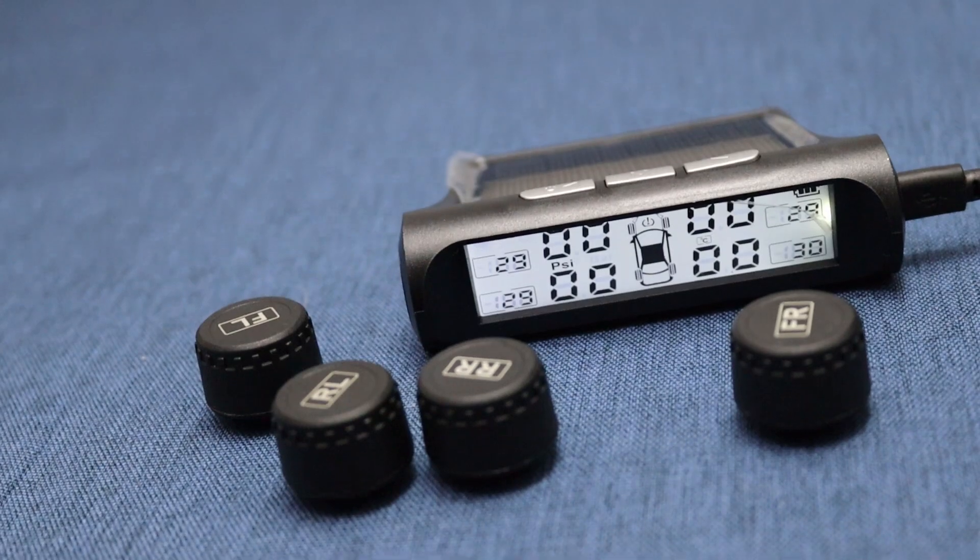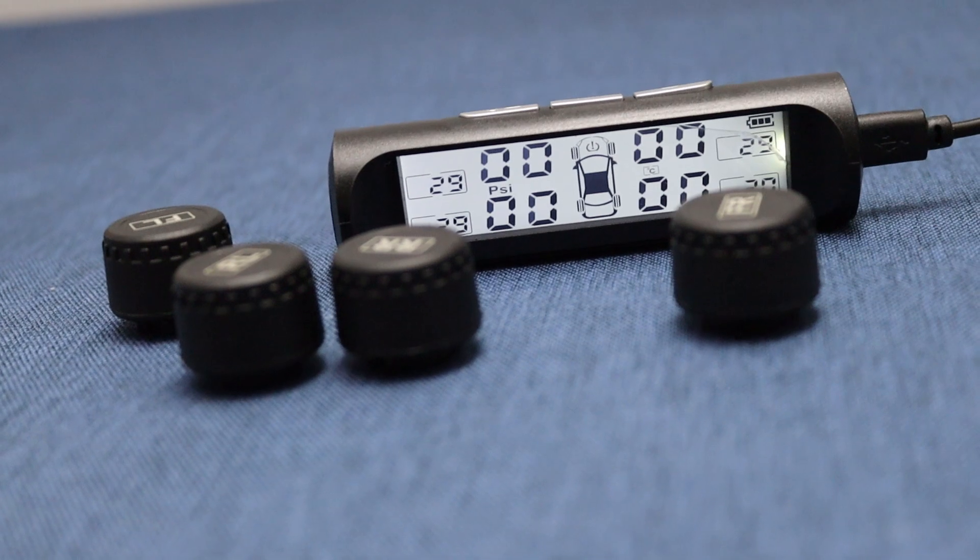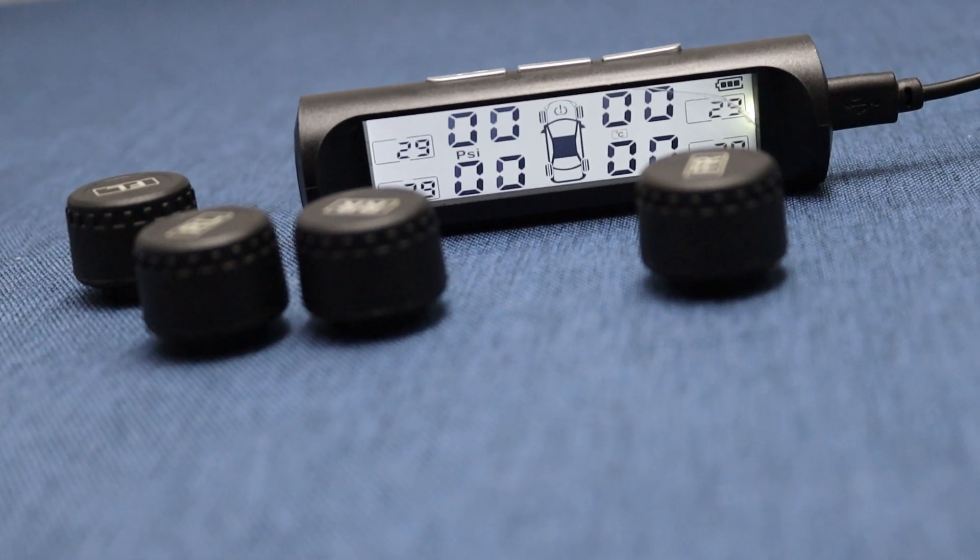This happens because the sensors aren't synchronized yet. However, before you begin the synchronization process, there are some configurations you need to complete first.